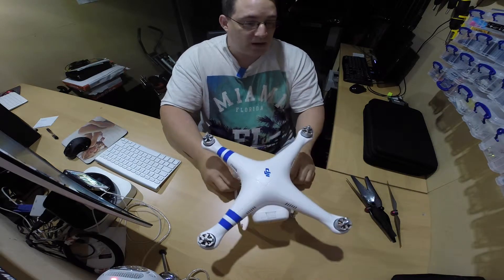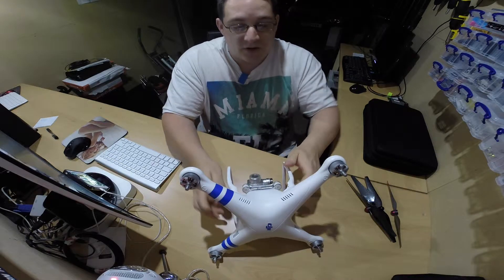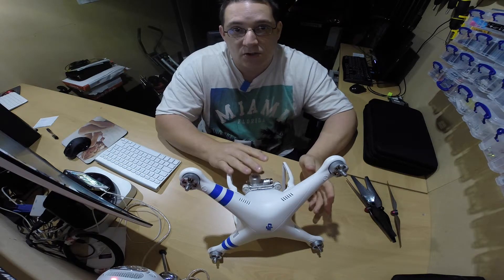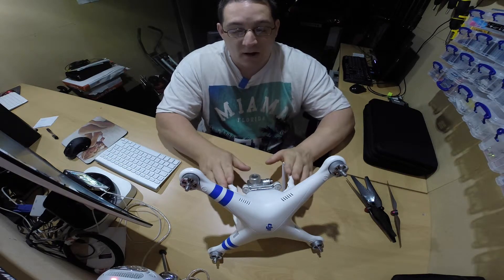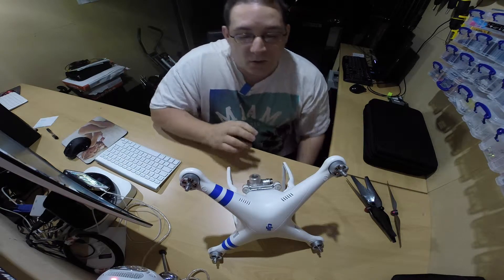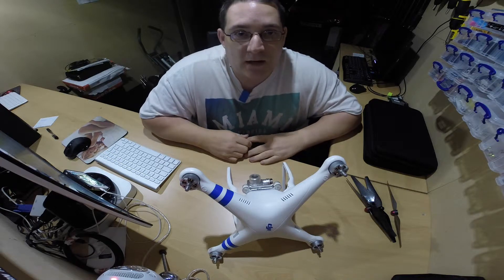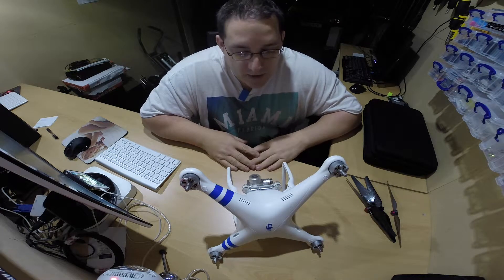I basically own the DJI Phantom Vision Plus — it's the first one I actually bought. I did go through the website, checking all the Phantoms, from the Phantom 2s right up through to the Phantom Vision. At the time I was buying it, the Phantom Vision was very new on the market. I didn't buy it from the UK — I bought it directly from DJI itself, so I had to wait a little bit longer to get it through the post. But once I got it, I was actually quite happy with it.